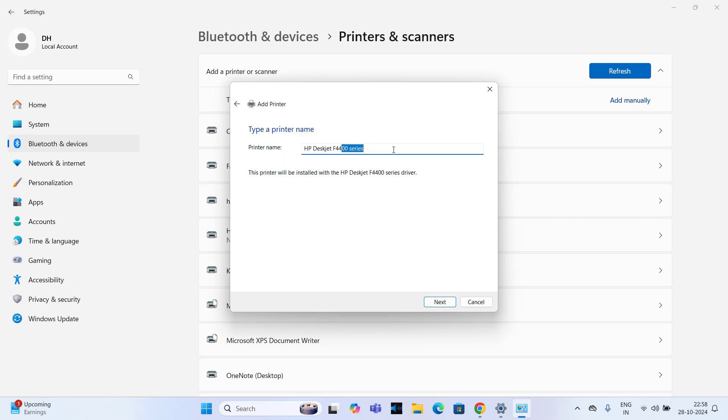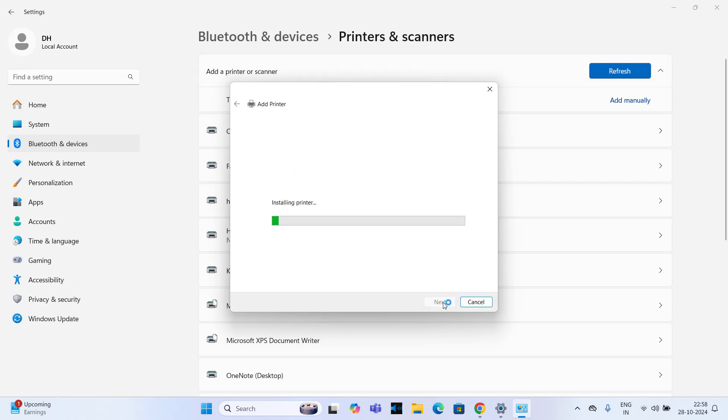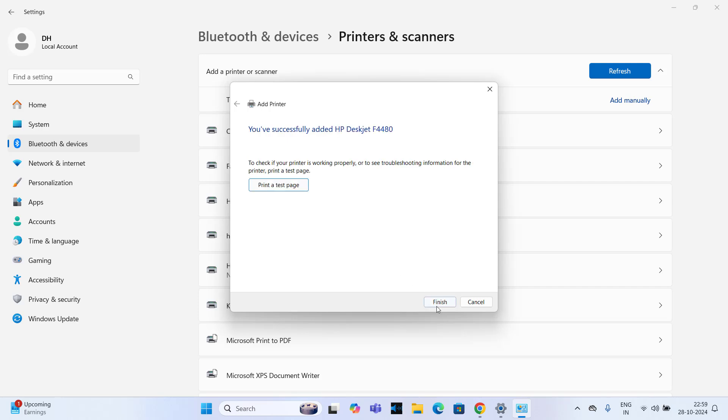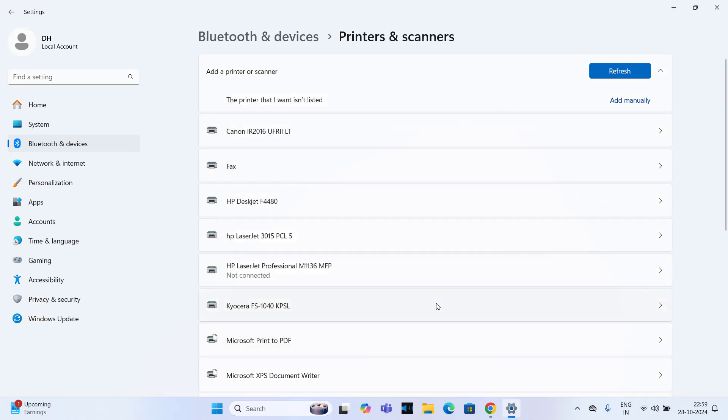Click on Next, then click on Next again. You can change the printer name here. Click on Finish. As you can see, the HP DeskJet F4480 printer is now installed.